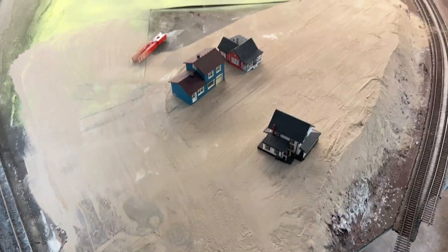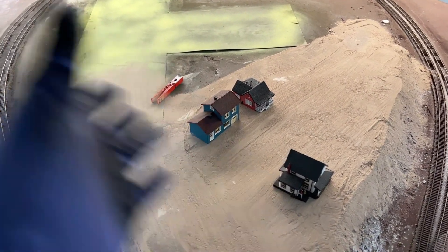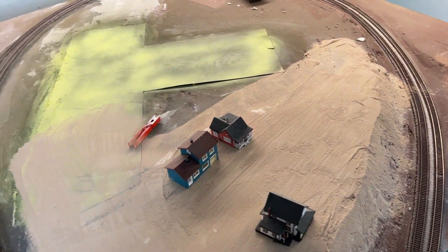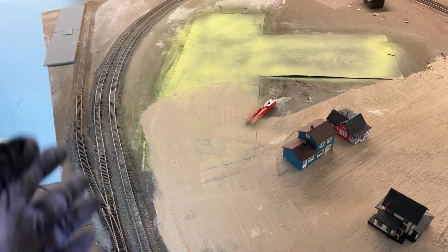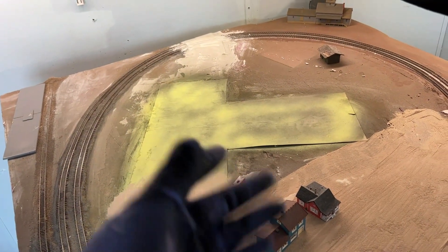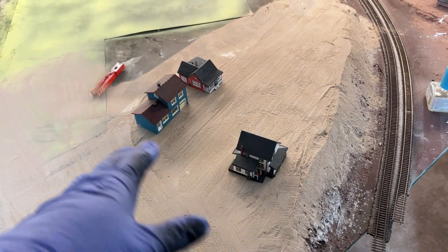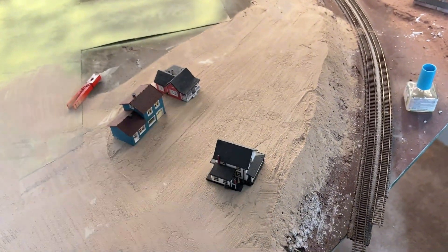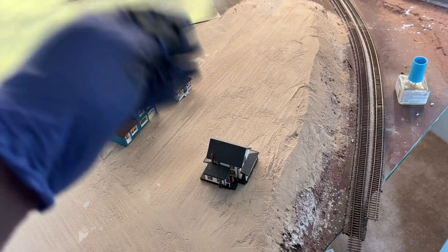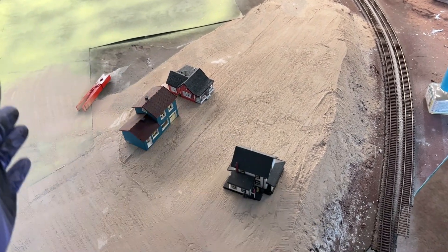Alright folks, here we go with another new layout update for 2022 before Christmas. I'm back on the layout and haven't really done a whole lot since last time, but stuff takes time and you run into issues. I'm over here working on the residential area and just wanted to show this before I move on — some grass, static applicator stuff, stick it down, make it green, have fun with it.